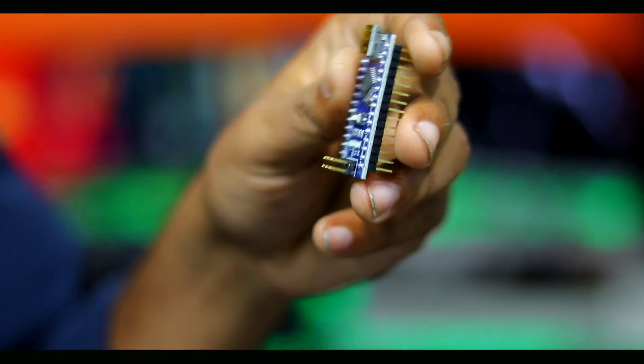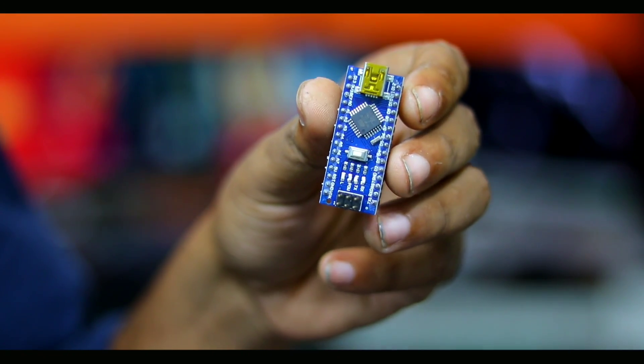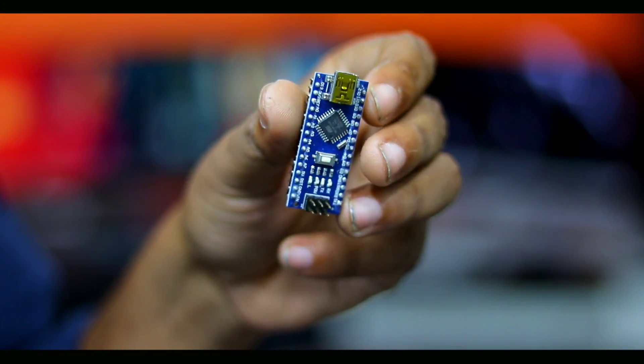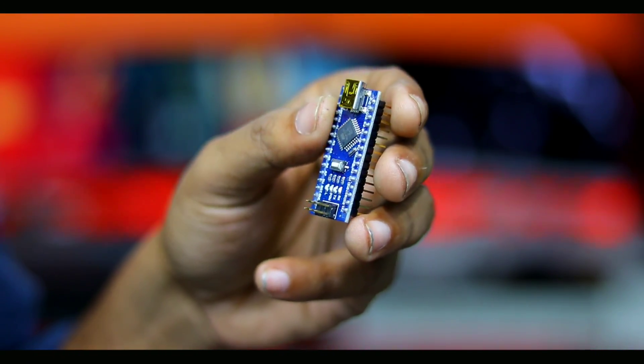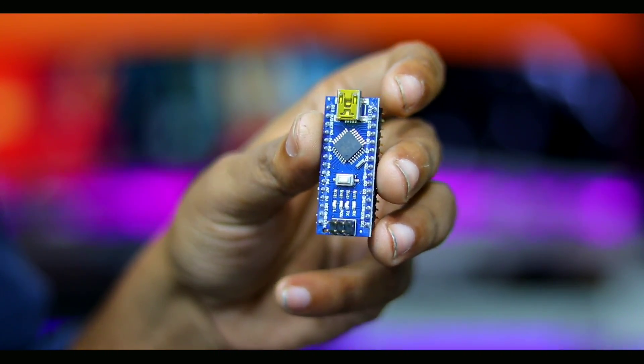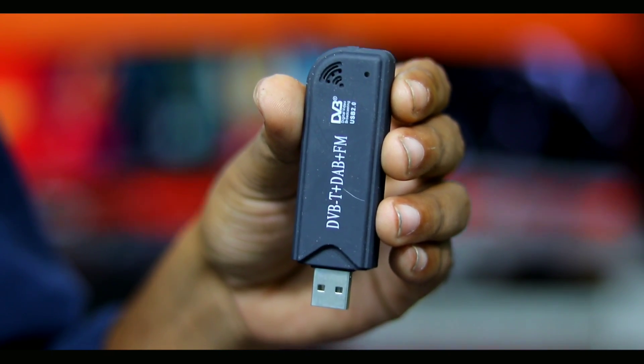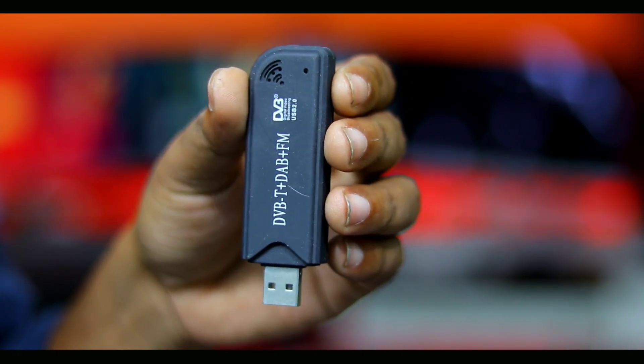Our 4th device is the Arduino Nano. We need to test the Wi-Fi with it. Our 5th device is the Software Defined Radio. We need to test Wi-Fi via our computer.